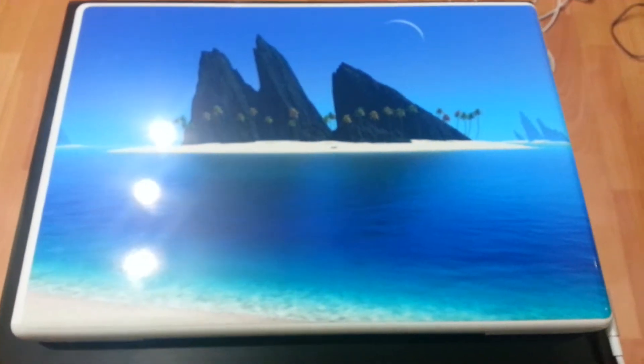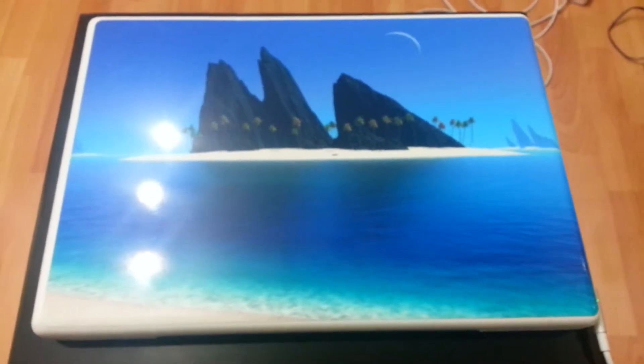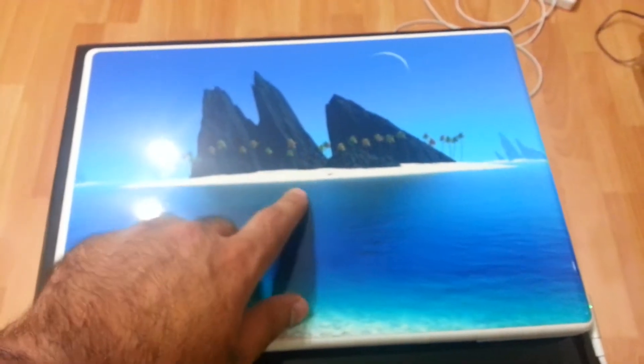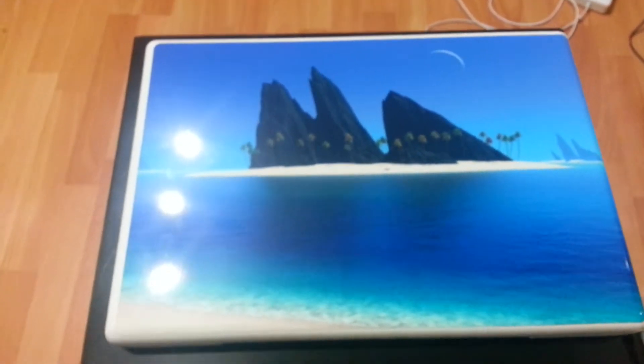It's basically just some kind of a vinyl film that you put over your computer. You also have the option of getting the Apple logo cut out, which I didn't want, because I didn't want to ruin the picture.